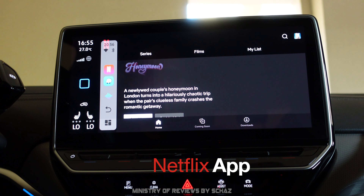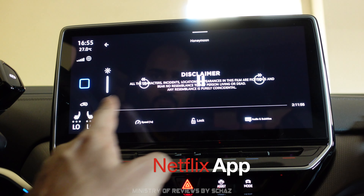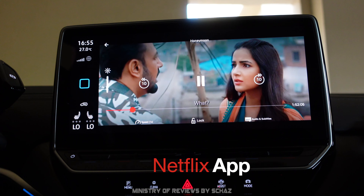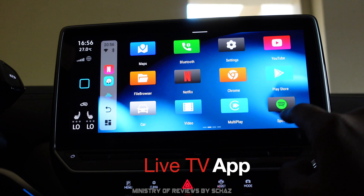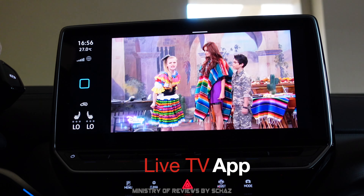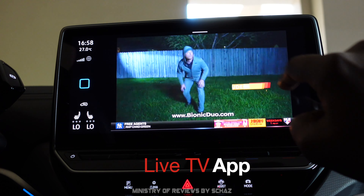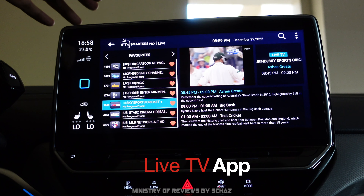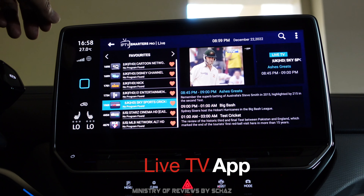Netflix is also working fine with good quality output. Next, let's test the live TV app, one of my favorites. Live TV is working perfectly fine. I highly recommend getting a live TV app on this device, but please do not watch any video content while driving.